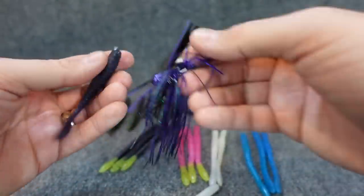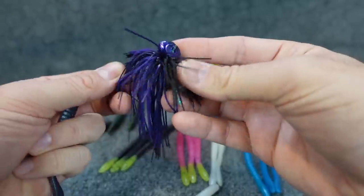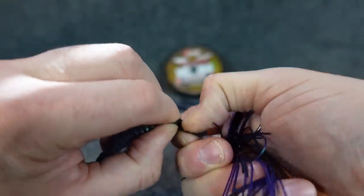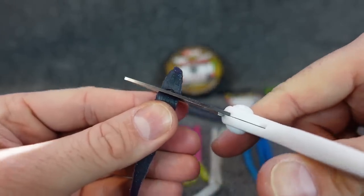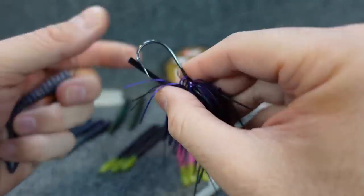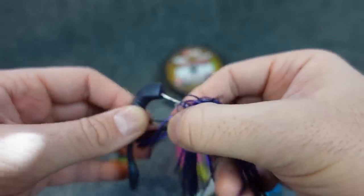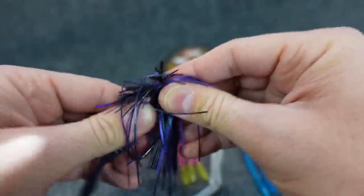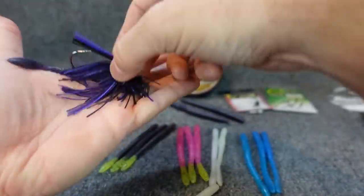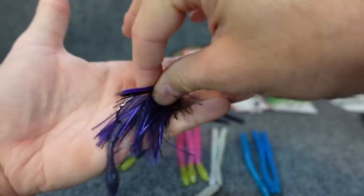The nice part about these is with the flat bottom - if you're dragging a little football jig, this is kind of a Junebug dark color I made. Tear off just a bit of the front so it's nice and flat. Take your weed guard and push it in - I see a lot of people struggling to put their plastics on. If you've got a weed guard, just pinch it down, run your plastic up to where it needs to go, move your weed guard out of the way, move this down on the hook.